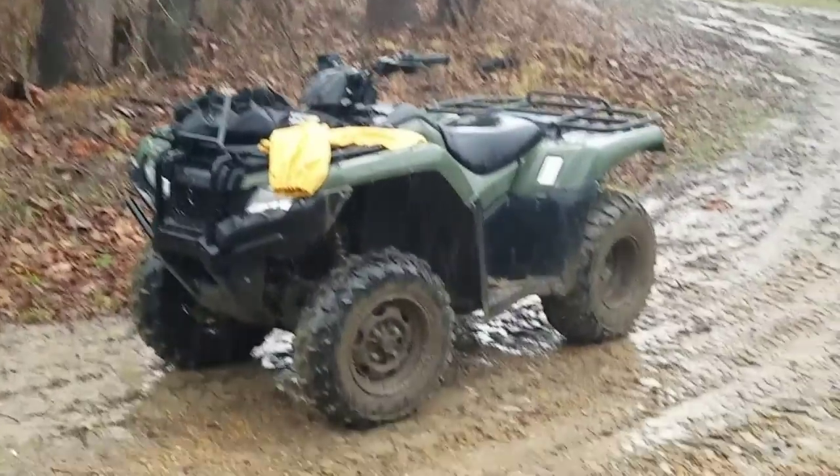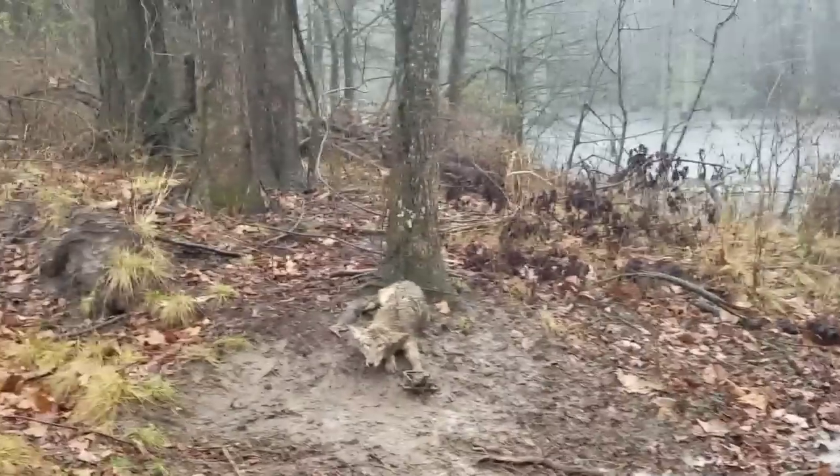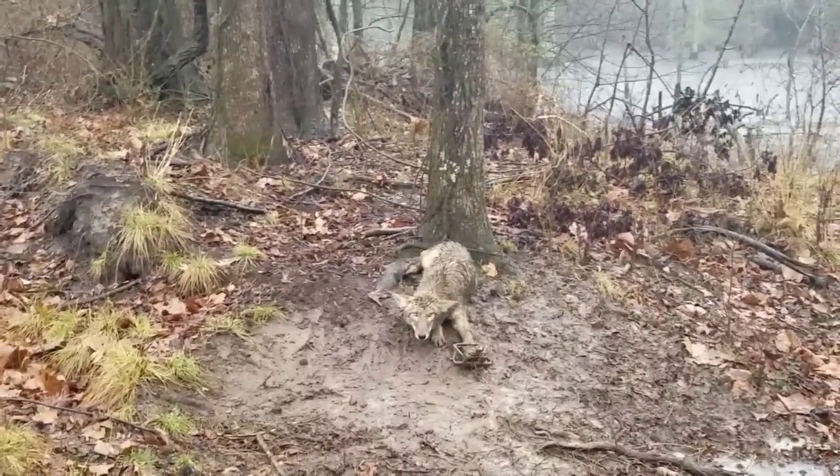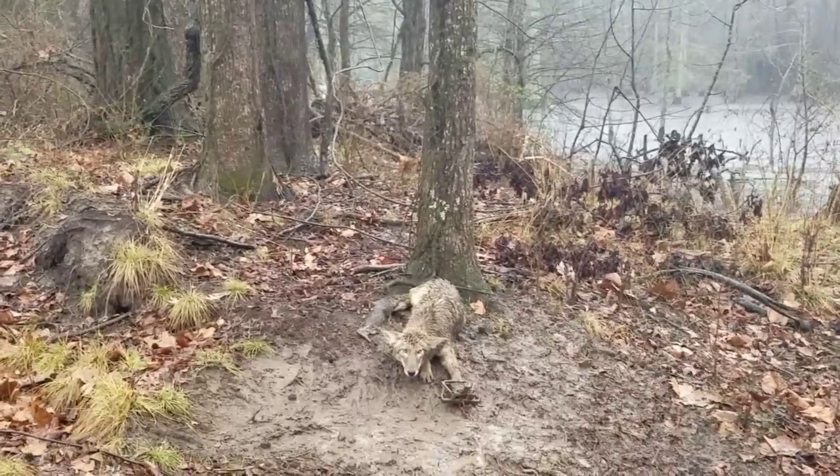Here we are in the pouring rain and I am soaked to the bone. We've got a nice looking coyote over here, and Chip's about to extract him from the trap and put him in the box.